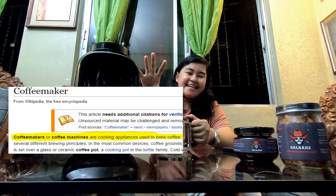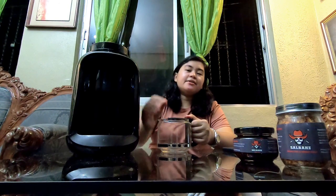So start na po tayo sa definition ng coffee maker. Ayon kay Wikipedia, ang coffee maker ay isang appliance na nagbubrew ng coffee. So that's it.